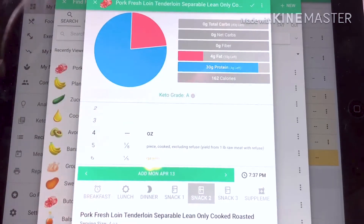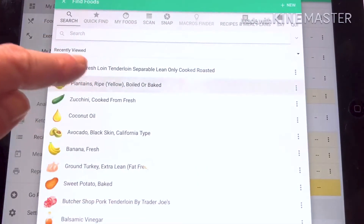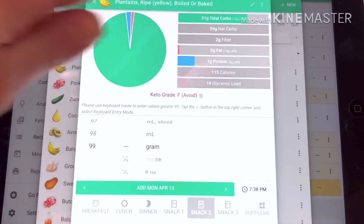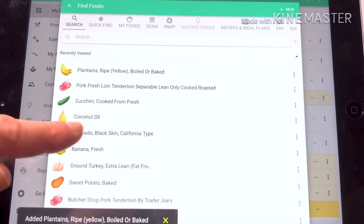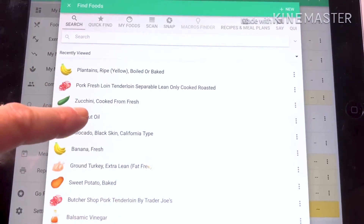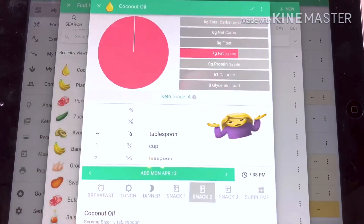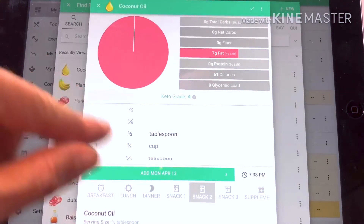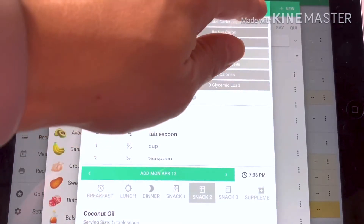I'm going to choose this pork loin — maybe we'll start with four ounces, which is usually a pretty good guess. Then we'll go plantains — I can usually get about a hundred grams, so we'll leave that at a hundred grams. I cook the plantains in coconut or avocado oil. I'll use coconut oil here. I have no idea how much oil ends up on the plantains I eat — I use maybe two or three tablespoons on all of them, so I'll guess I'm getting a half tablespoon. That may be a little high but I'm okay with that.